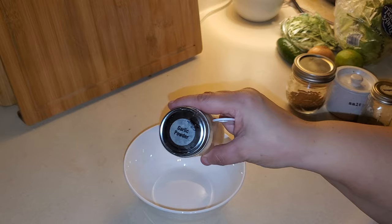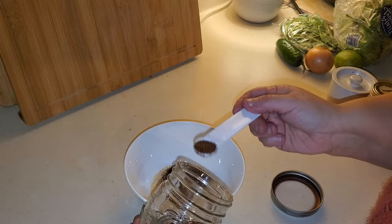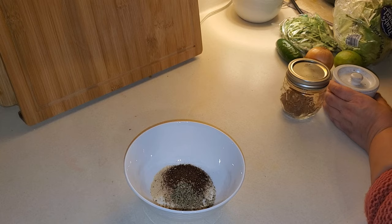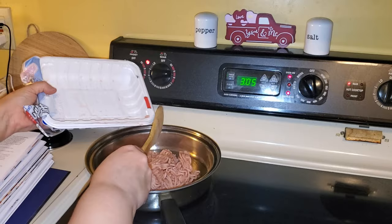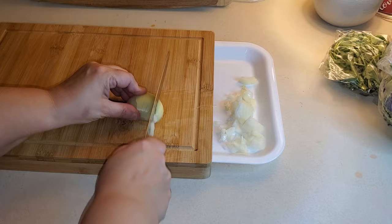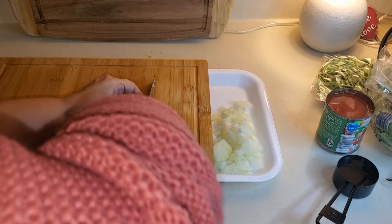I'm going to start with garlic powder. The recipe calls for ground turkey but I have ground chicken, so you want to cook your ground chicken until it is cooked through. While your ground meat is cooking, you want to prep your produce — you need some onion, some cilantro. I added some jalapeños just because I like that, some lime wedges, and some iceberg lettuce chopped up.